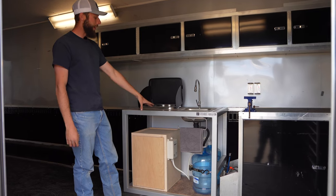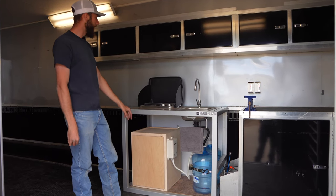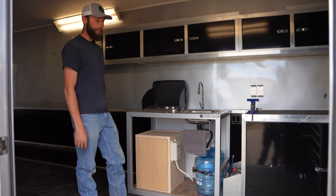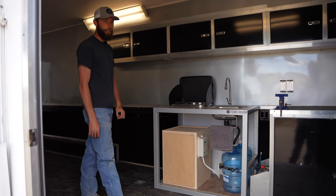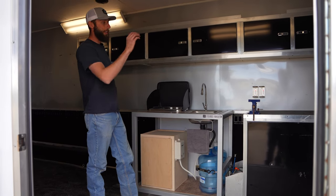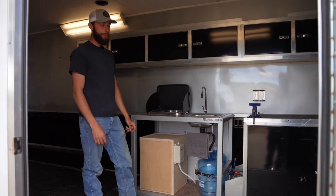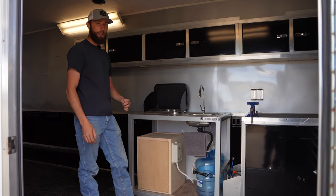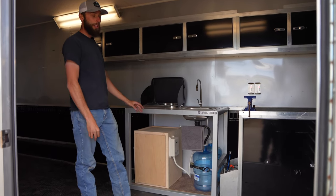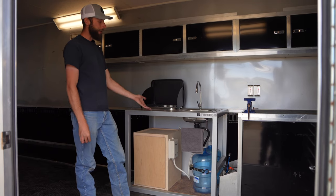There is a solar system inside this box, five-gallon fresh water, five-gallon gray water, a two-burner stove, and a sink. If you need more than five gallons of water, you can store more jugs wherever you'd like in the trailer. We can even adapt our solar system to work with the trailer battery system for a more permanent solution, but this solution is removable — you can take it out if you don't need it or add it in wherever you'd like.